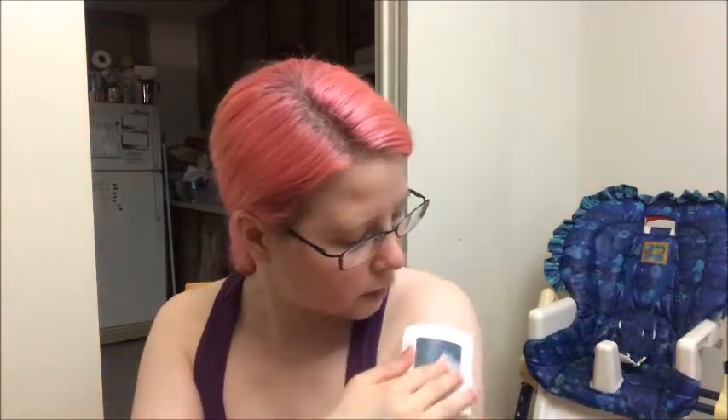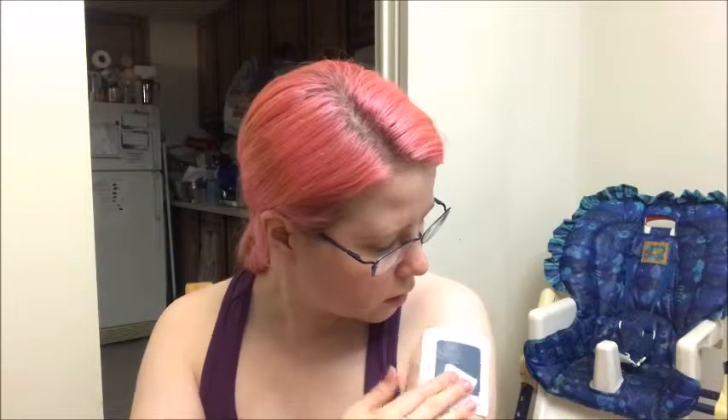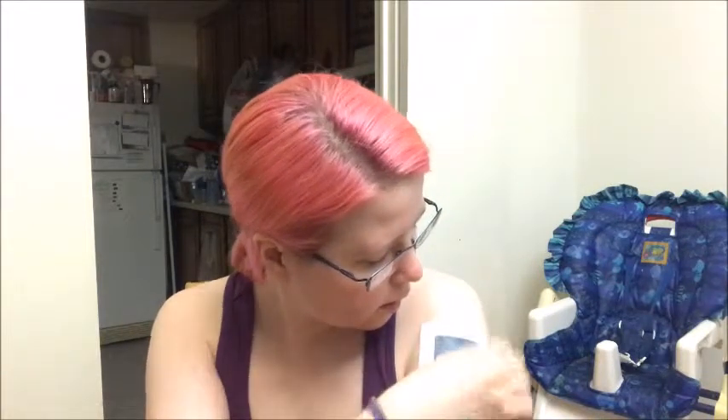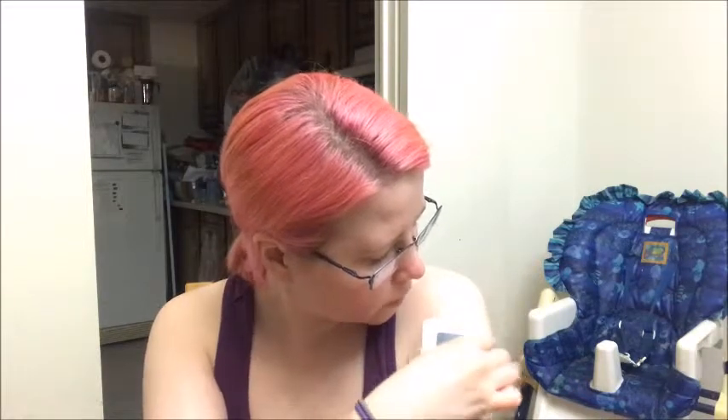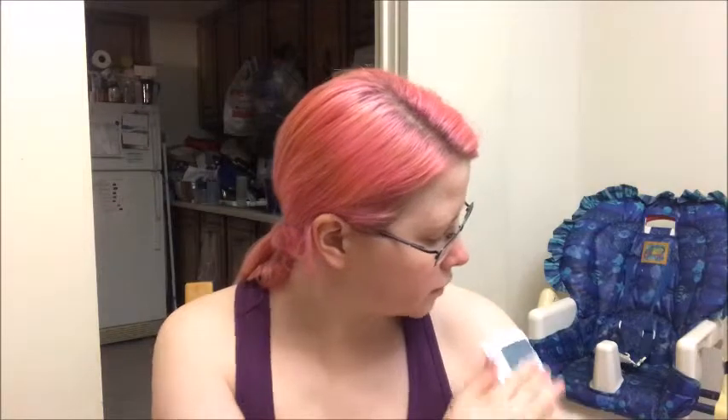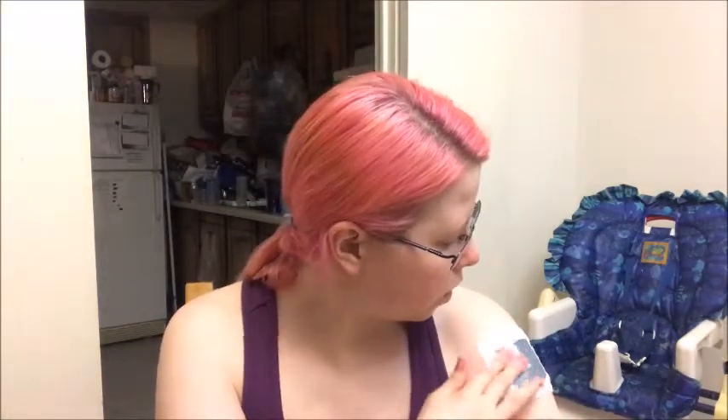And take the alcohol swipe — the alcohol swabby wipey thingy — and we have to dampen this blue ink part. So let's just do that, just give it a nice dabby dabby wipey wipey, get it nice and damp. What a lovely smell — alcohol, right? So we've dampened it.